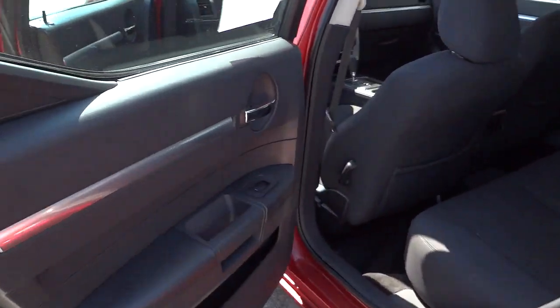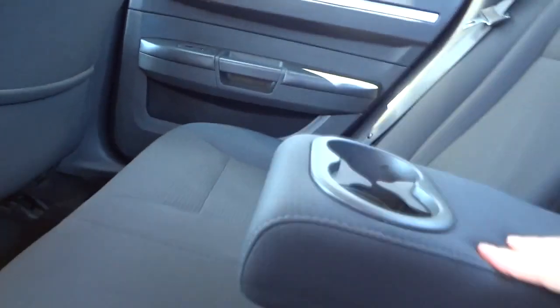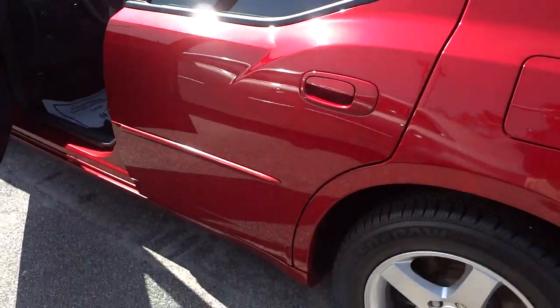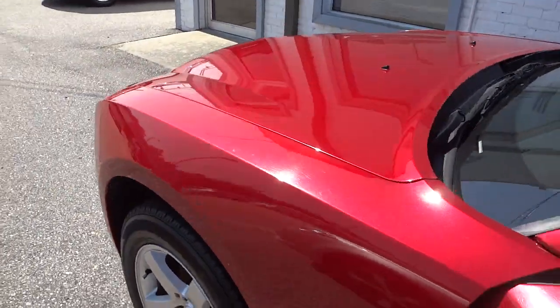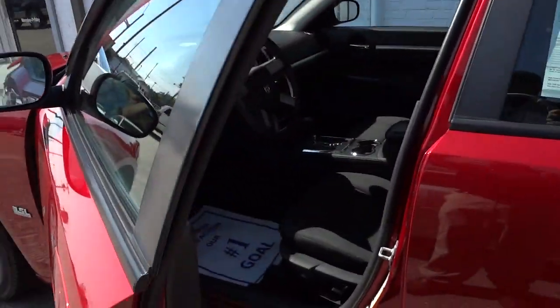Alright, here's the inside of the back door. It's got a pocket there in the back. Here's the back seat, and this folds down. We've got cup holders. Look at that color — it's nice. Let me go over here so you can see it in the light a little bit more. It's a nice burgundy color.